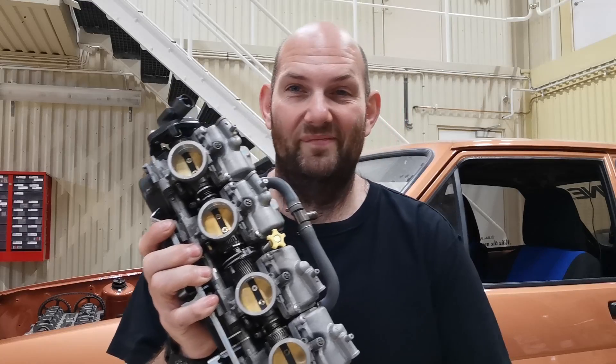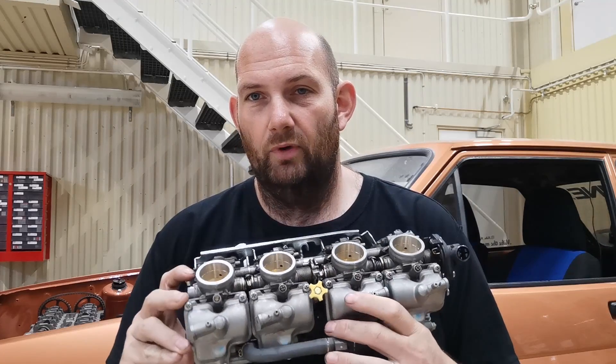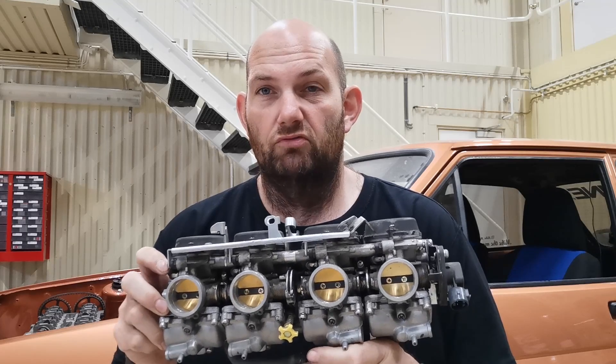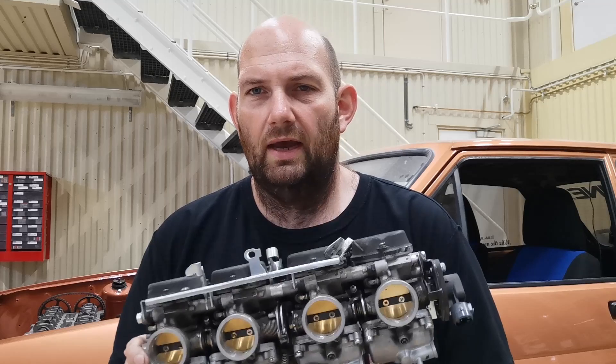Talking of carbs — I've got them and I'm really looking forward to these. I'm from the generation of Mark 1 Fiestas with carburettors on the cars, but I've never done anything with four carburettors at the same time and off a motorbike, so this is really new ground to me. But I'm quite looking forward to it — it's another string to my bow, and I'm looking forward to learning how to set these up.